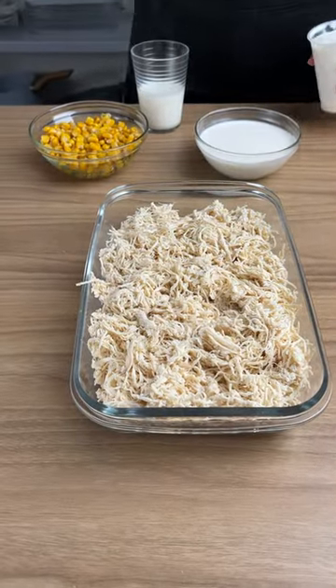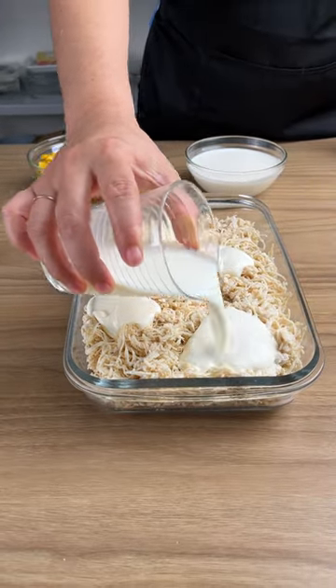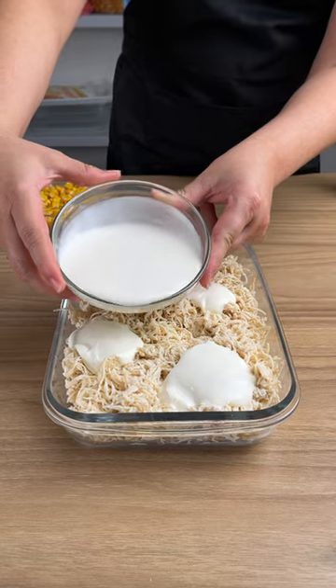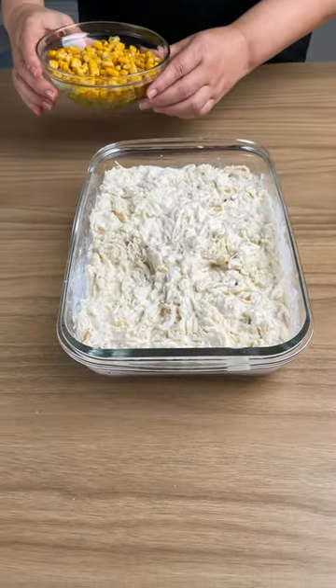Now add three tablespoons of cream cheese. Now add 10.55 ounces of milk. Add one carton of heavy cream and stir everything very well. Now add corn to the recipe.